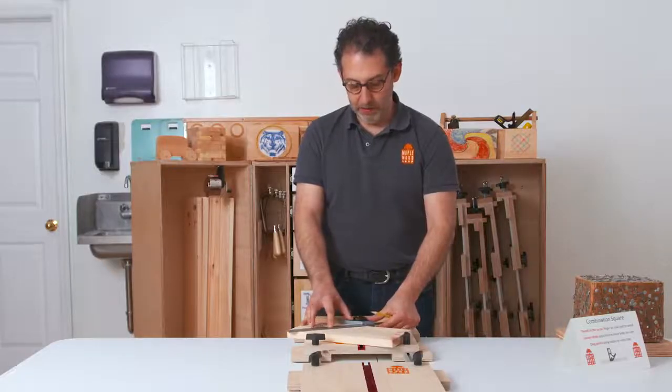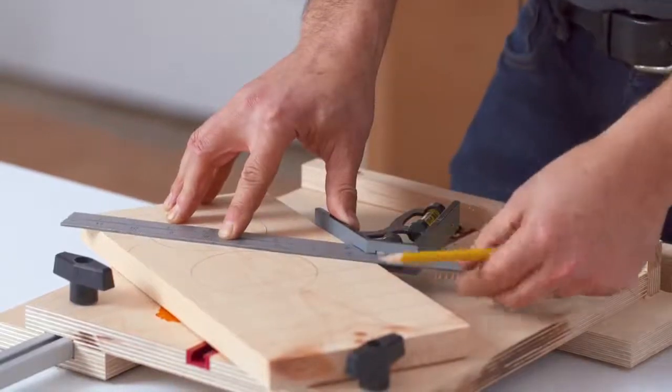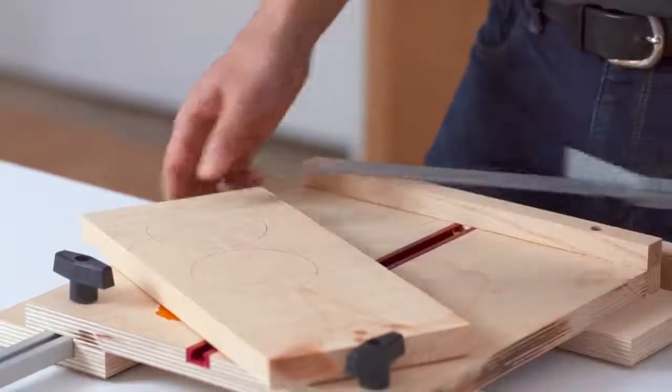To make 45-degree lines, you hold the combination square the same way, but use the other end of the body, and make your lines.